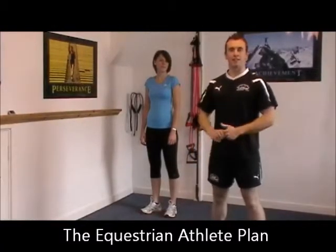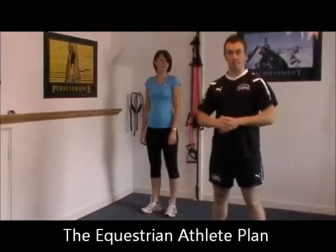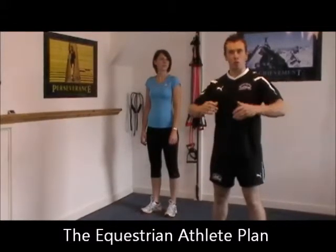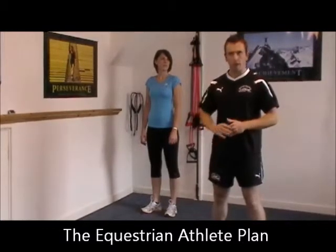Hi there, Matt Luxon here for the new Questionality Plan. Today I just want to bring to you a simple assessment tool and exercise that you can use to make sure that you're not over-exaggerating the already tight hip muscles that you've got through riding.